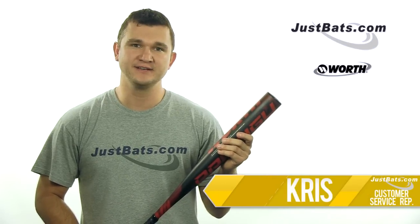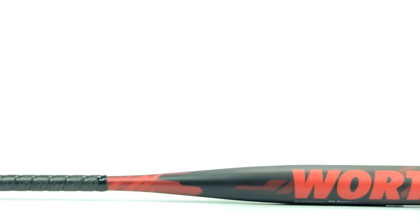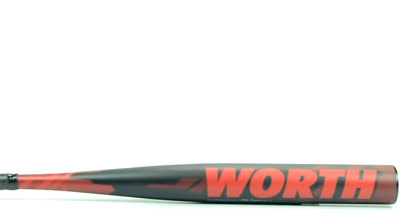Hey guys, I'm Chris from JustBats.com, and this is the new 2013 Worth Prodigy Legit Youth Bat. Throw everything you think you know about the Worth Prodigy out the window, because this year, it's better than ever.